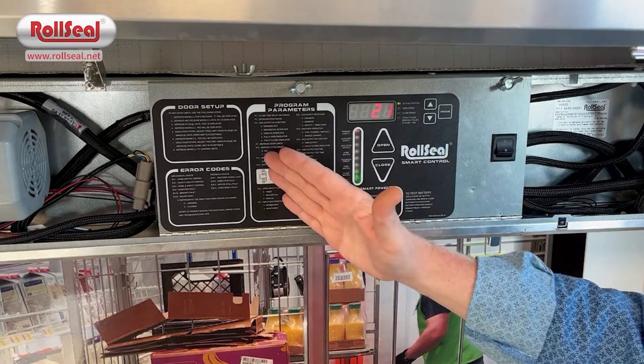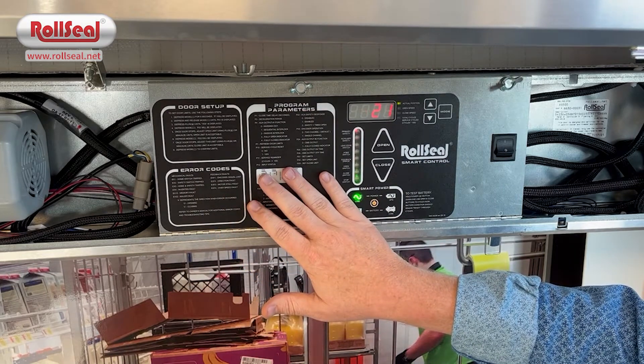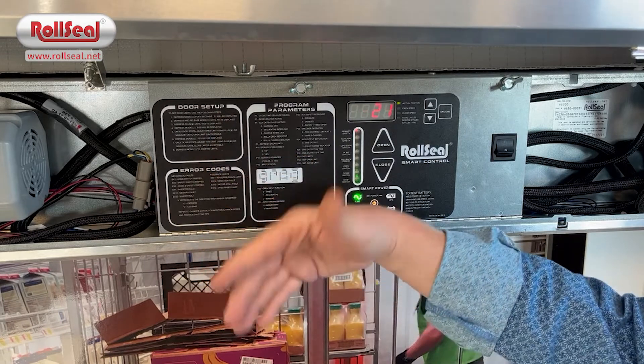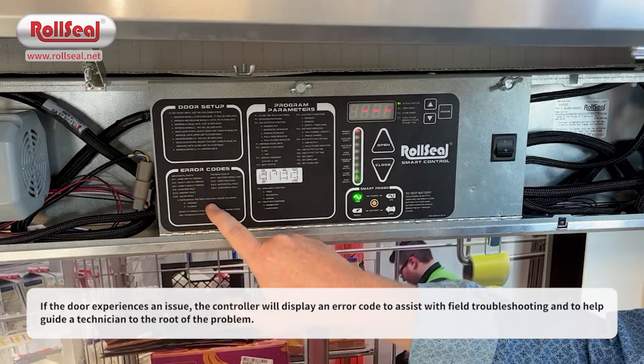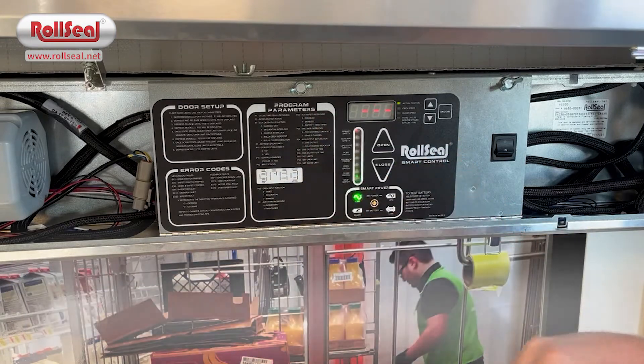In addition to that, you've got some shortcuts and information on the left-hand side of the switch label. In the upper left corner, you've got your door setup process. So if you're arriving at a door doing an initial setup, these are the steps you take. You've also got some details about the program parameters that we'll look at in a second.